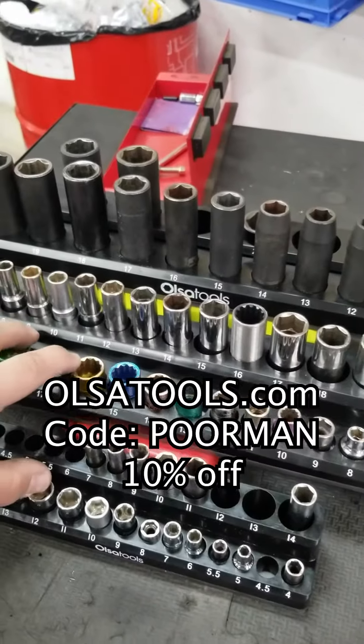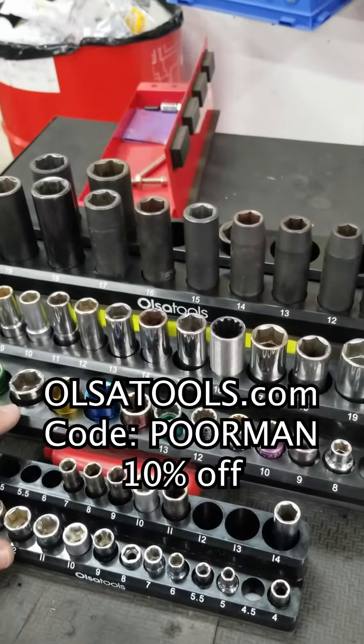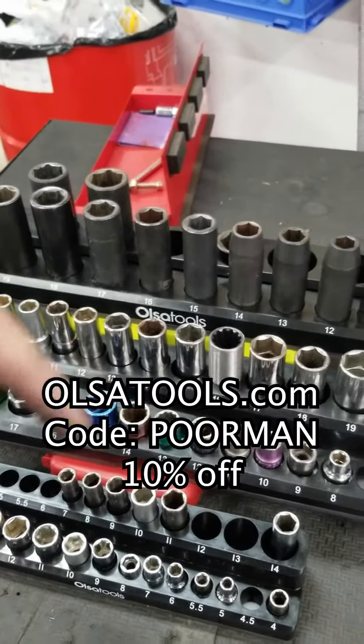If you want to pick these magnetic socket holders up from Olsa Tools, you can use my coupon code and get 10% off, or use the link down below.